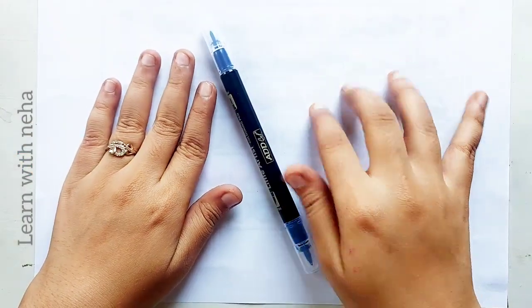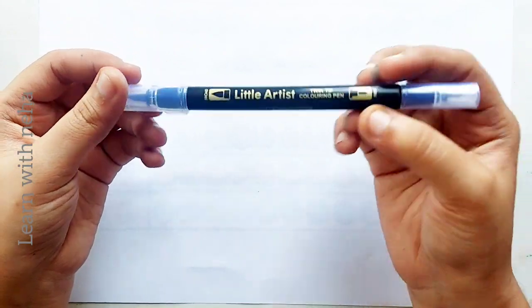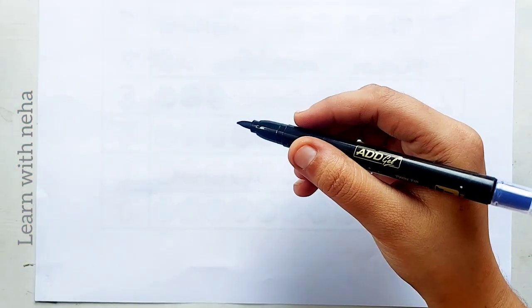Hello kids, welcome to learn with Neha. This is black color. Which color is this? This is black color.